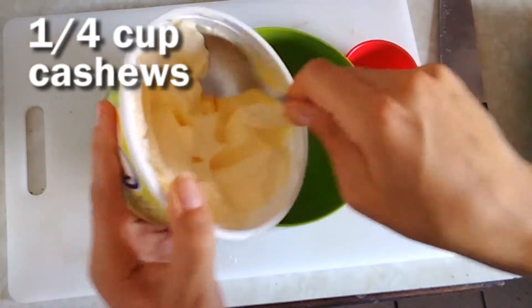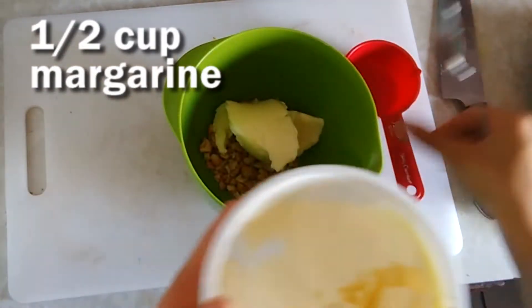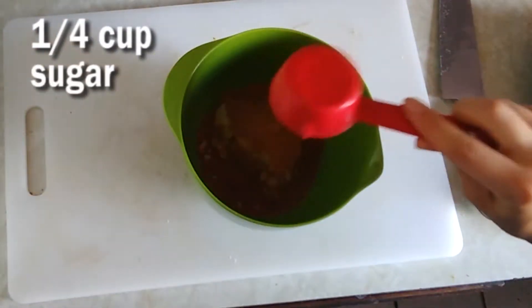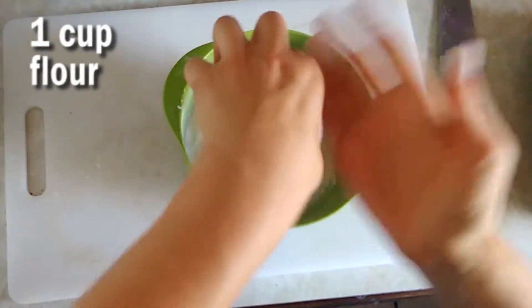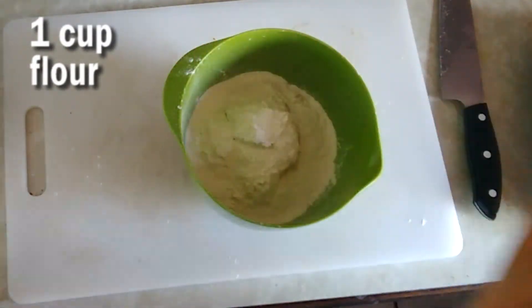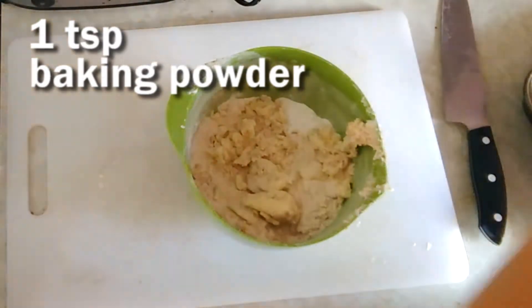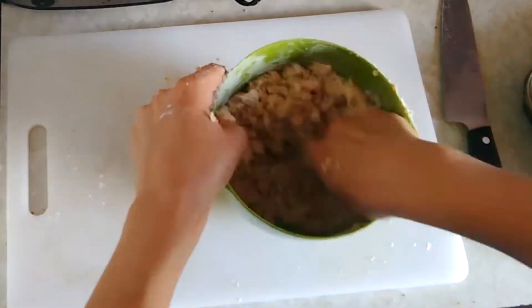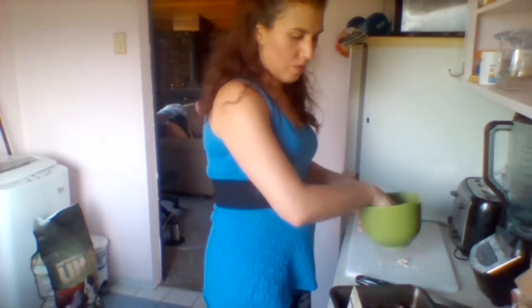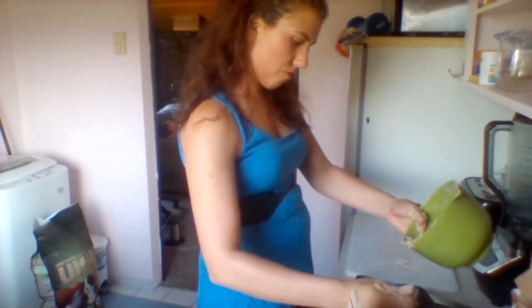Let's see how much half a cup would be. That looks good, right? Baking powder.